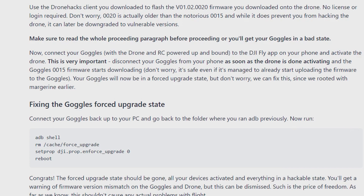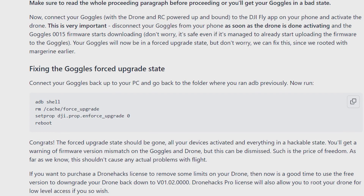For activating the drone, use the Drone.ax client to flash the v01.02.00.20 firmware onto the drone — no license or login required. Note that v0020 is actually older than the notorious v0015, and while it does prevent you from hacking the drone, it can later be downgraded to vulnerable versions. Connect your goggles with the drone and remote controller powered up and bound, then activate the drone via the DJI Fly app on your phone. This is very important: disconnect your goggles from your phone as soon as the drone is done activating and the v0015 firmware starts downloading. Don't worry — it's safe even if it has already started uploading the firmware to the goggles.